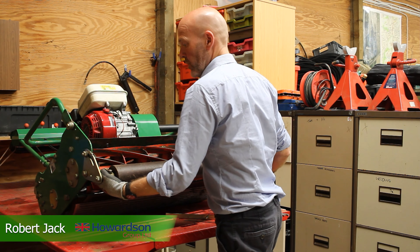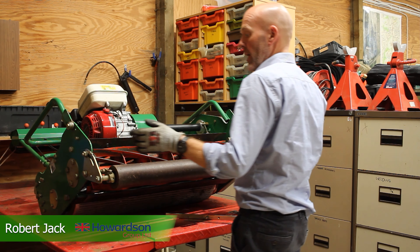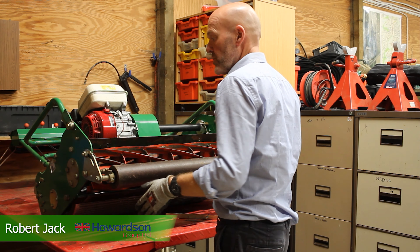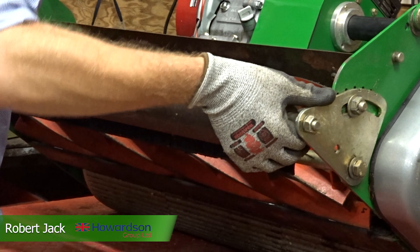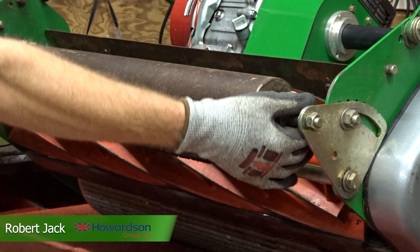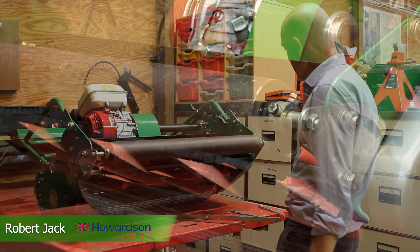We raise and lower our front roll to affect our height of cut. If we lower the front roll — it moves in this quadrant on this particular machine — we're lowering it to give the highest height of cut, somewhere around the 50mm mark. If we were to raise the front roll, it gives us our lowest height of cut, probably somewhere near 9–10mm.